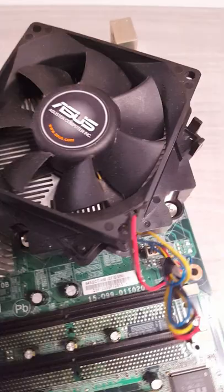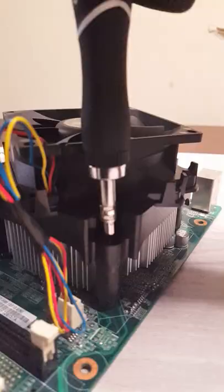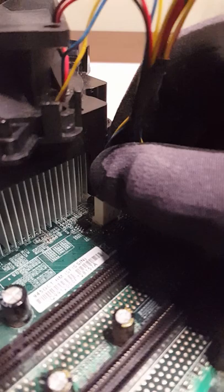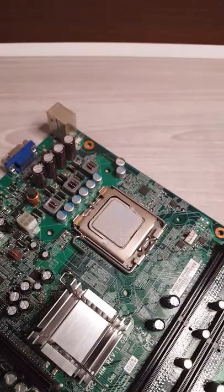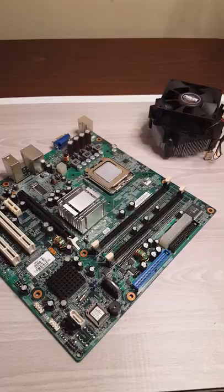How to remove thermal paste from a CPU. Let's begin. Start off by locating the four screws in the heat sink and unscrew those. Now just unplug the fan connector and you should be able to pop the heat sink right off.